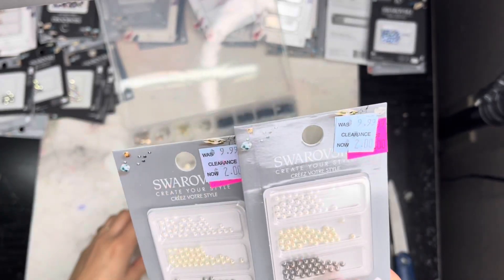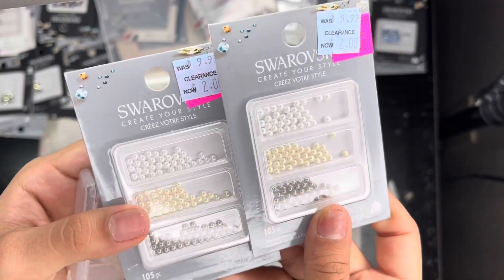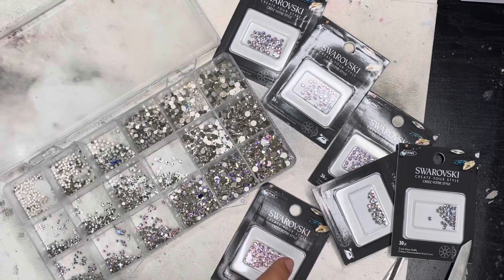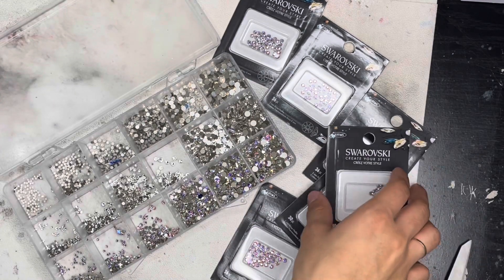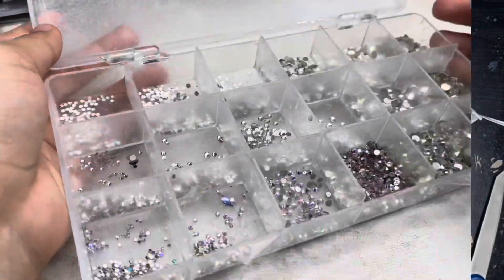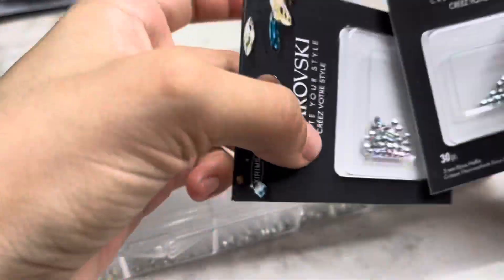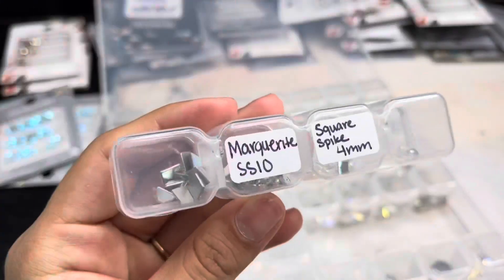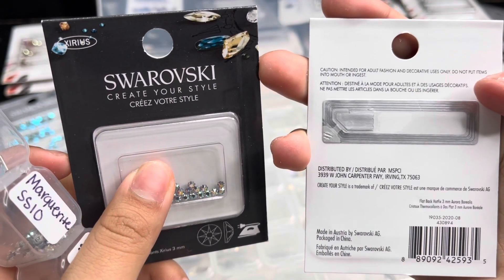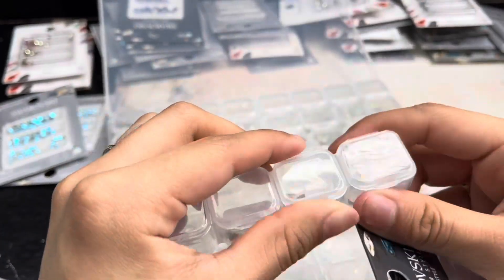Starting with these right here, I'm going to put them in the container that they correspond to — I already have a container for them and these are both two dollars each. I put the rest of the little pearls in here. Now I'm going to start putting all the crystals where they belong, starting off with my AB. I put the SS12s in my AB, and now I'll be going ahead and putting these shapes into my crystal shape container.